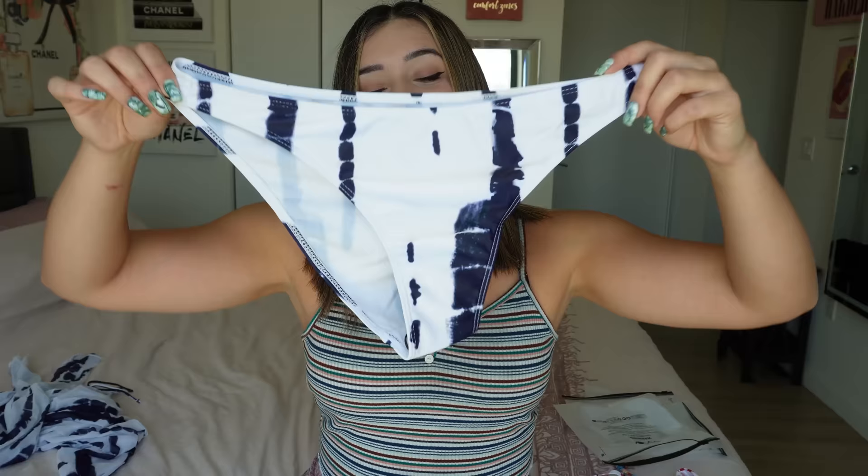So these are the bottoms — cute little white and blue, cheeky, not thong but not granny panties either. And then the top is a regular tube top. I'm going to hope and pray that it fits because I'm usually a large on bottoms but I'm usually not a large in tops. So we're going to figure it out and hopefully it all works out.